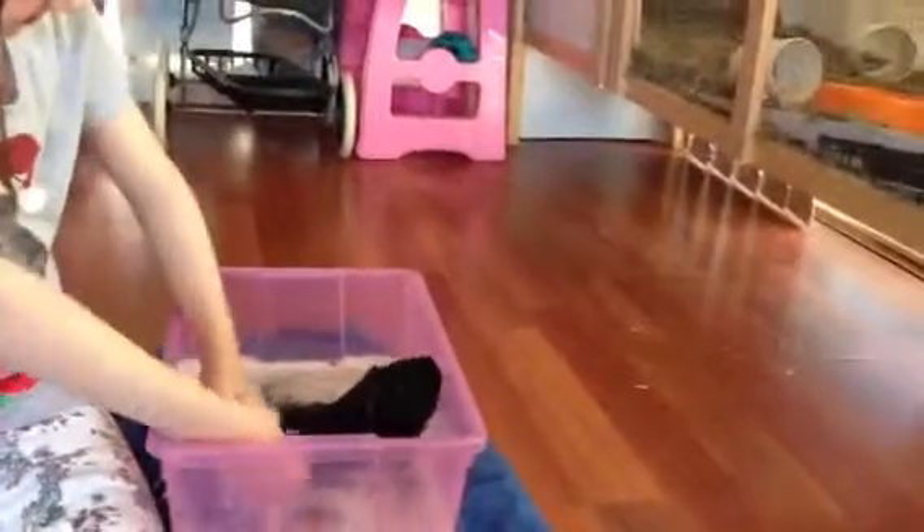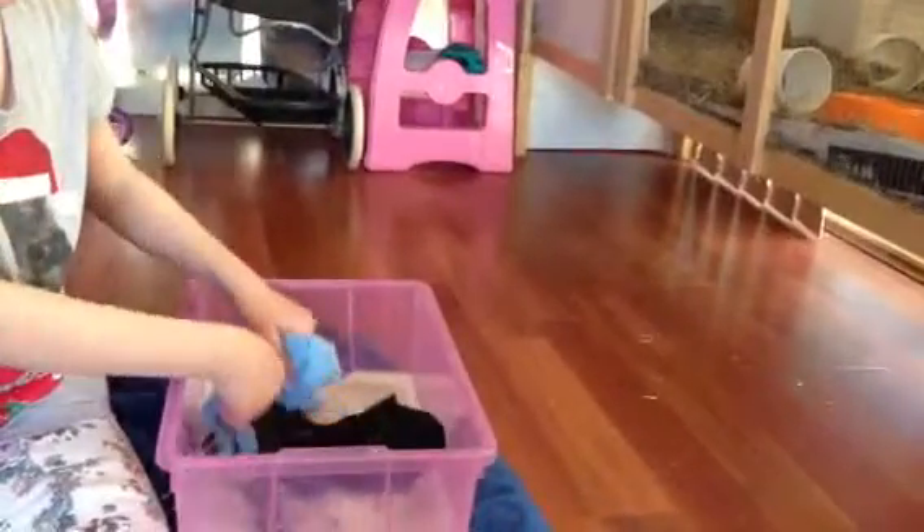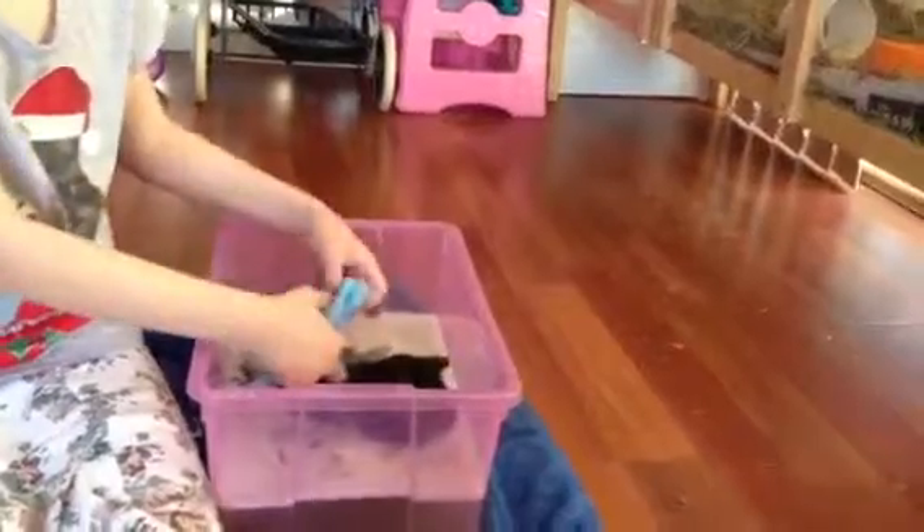On their first bath they will probably be terrified. Some guinea pigs actually really enjoy being washed. Make sure you have a towel ready for when they get out so you can gently dry them.